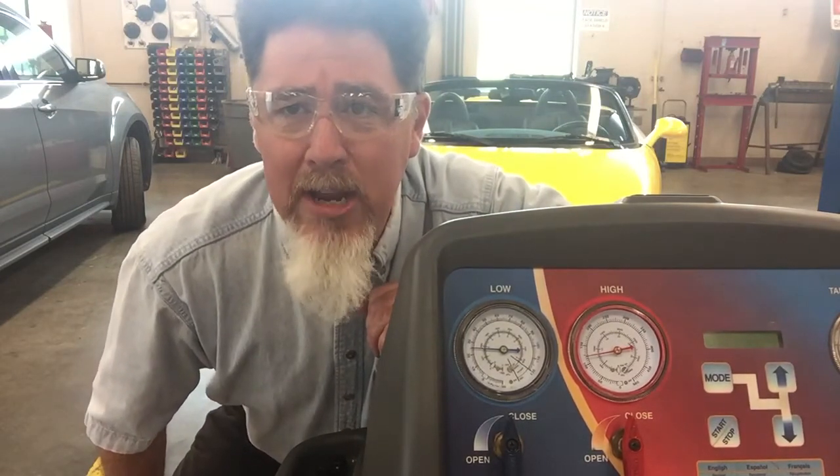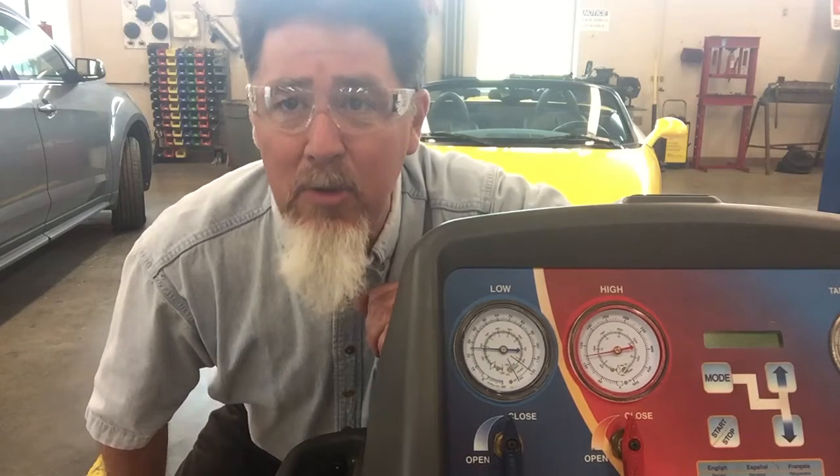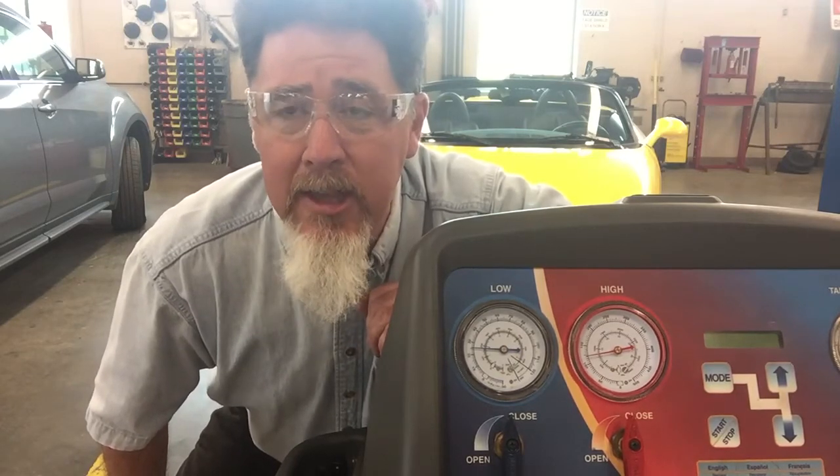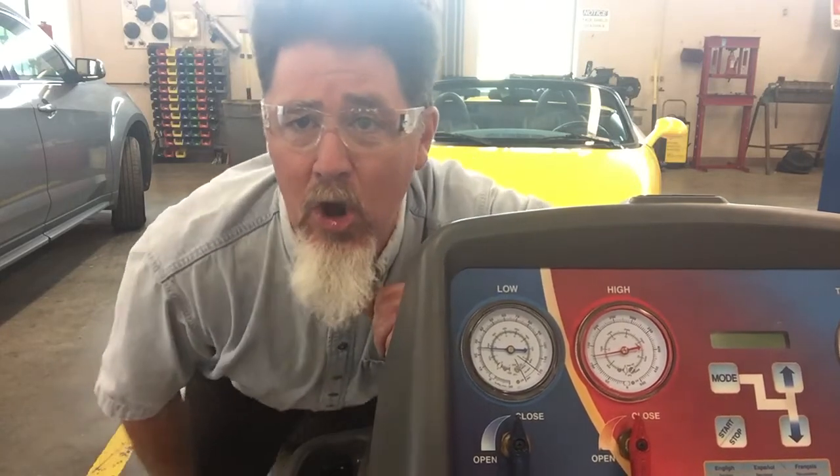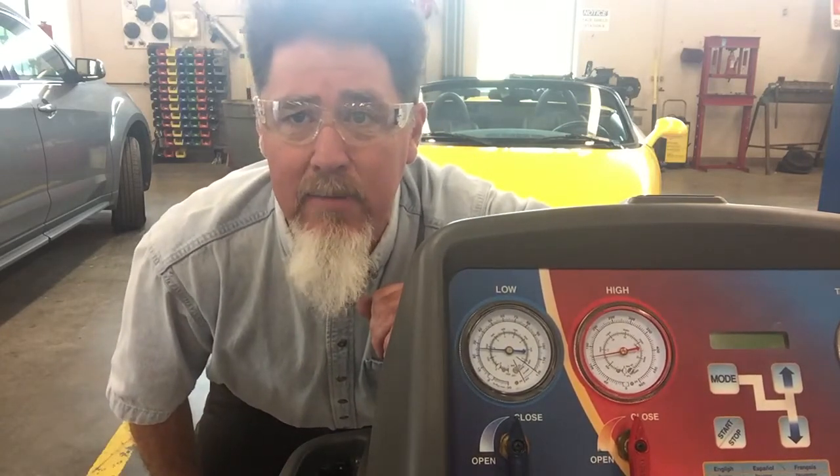Next thing we're going to do is turn the AC off and look at the equalization time on this vehicle — to see if it's too fast or too short. So we're going to turn it off and watch how long it takes the system to equalize.